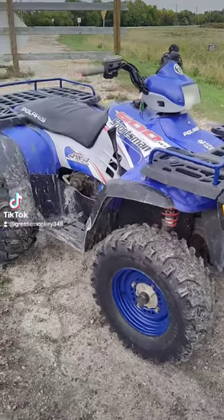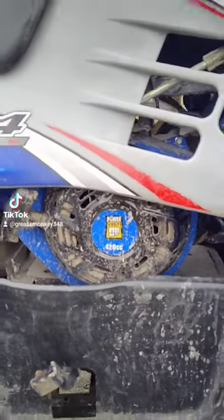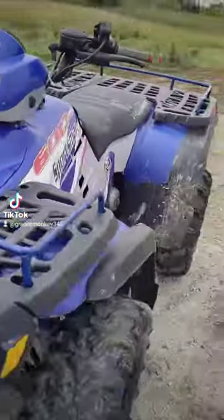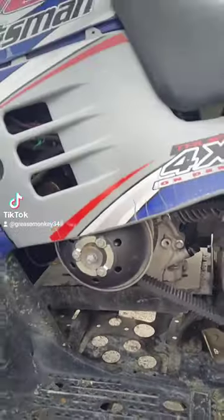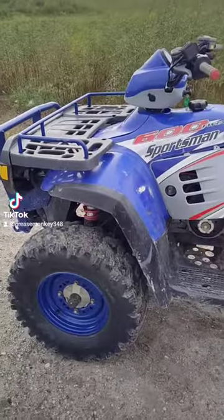Hey guys, showing you what the Sportsman 600 — modified with the 420 PowerFist engine — can do. Running 27-inch tires on it right now. Got the 780 torque converter on this side, so let's see what it can do for hills and water.